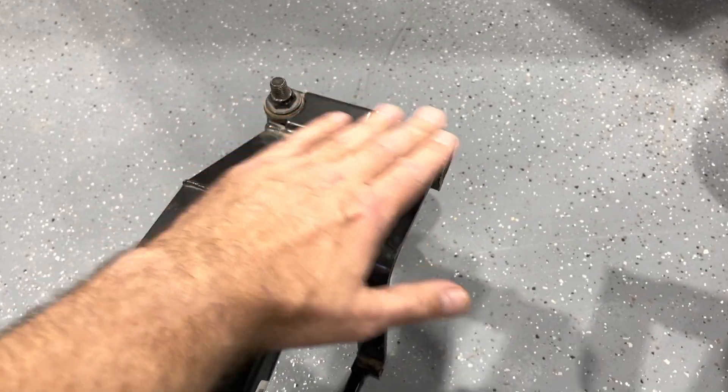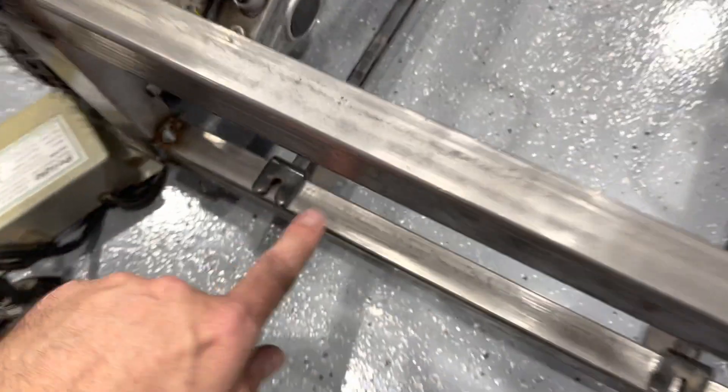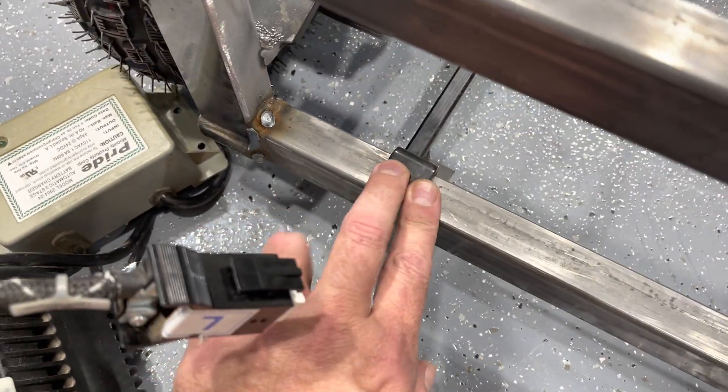Same thing there. This will get straightened out. I'll hold it level, weld this all up, set this where it needs to be, and weld that up.